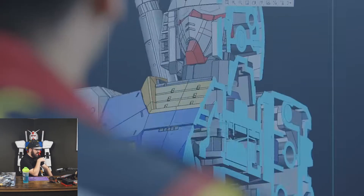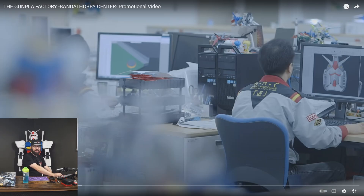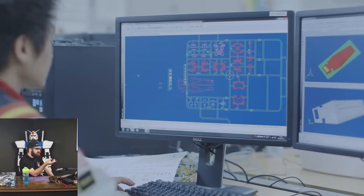There's the CAD of it. As somebody who can't CAD themselves out of a wet cardboard box, the people that do this are insane. I also love their uniforms — they're the Gundam uniforms, like the Bandai Hobby Center. That's pretty cool. And you can see here they're laying out the sprues.